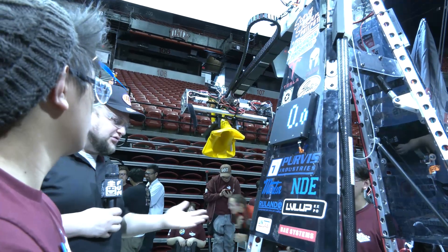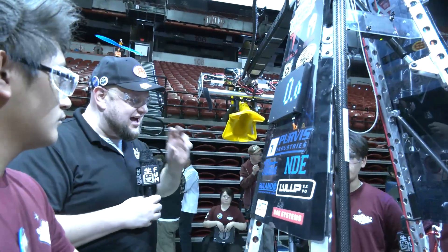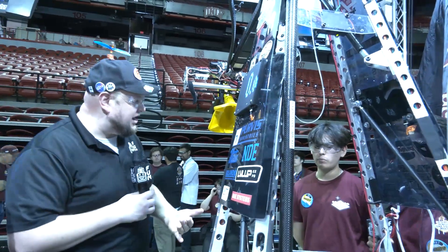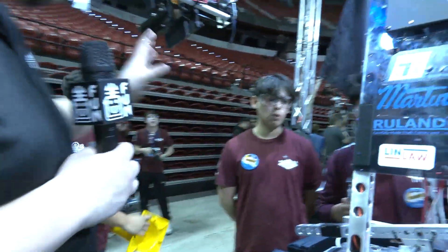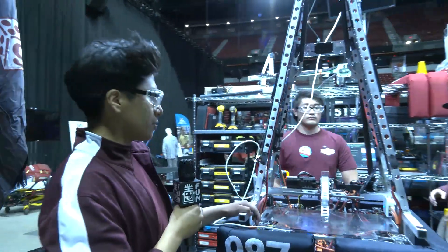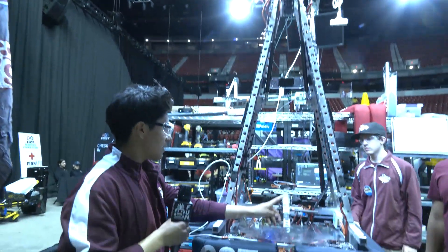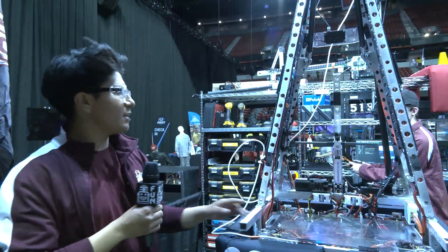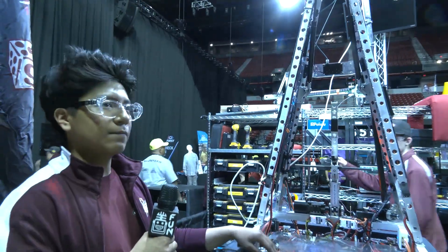I was just watching that during practice rounds, and your last practice match was so smooth with that. I noticed you're propping the door open with another cone so you can get your cycle times down really quickly. Were there any other optimizations from your last event to this one regarding the scoring process? The only changes we made were adding the intake above, but the cone acquisition device — we call it CAD — has stayed quite consistent with no major changes.